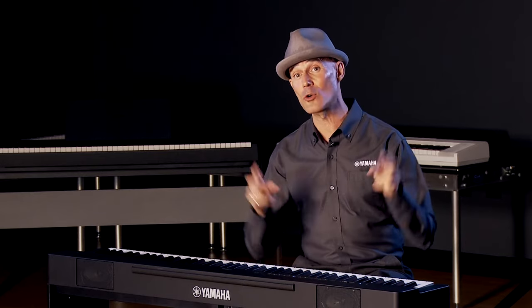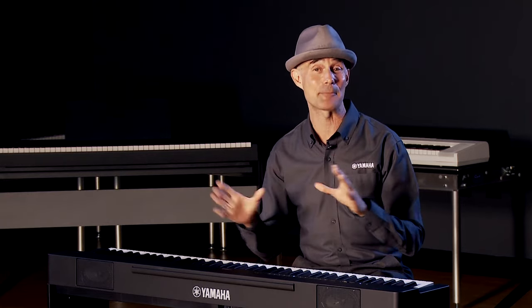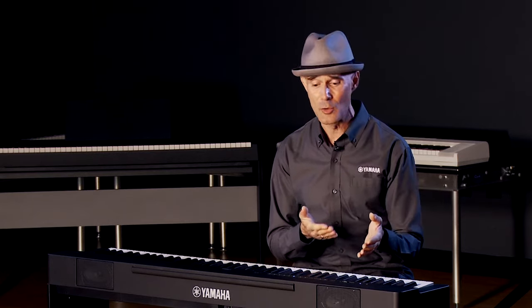We have Rec and Share app compatibility — the first time you've been able to connect a P-Series keyboard and use this app. It enables you to video yourself, play along to music you love, mix it, and share it seamlessly. We also have Smart Pianist app compatibility, which enables you to navigate the instrument in a seamless and beautiful way and increases the depth of the instrument. There are 24 incredible instrument voices, the ability to layer voices, split the keyboard, and record.